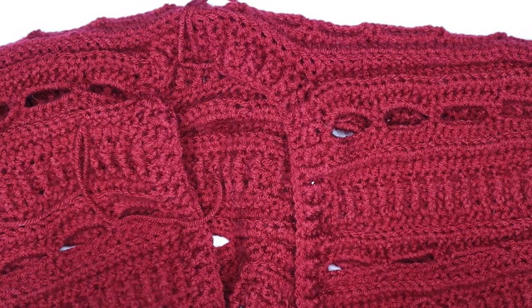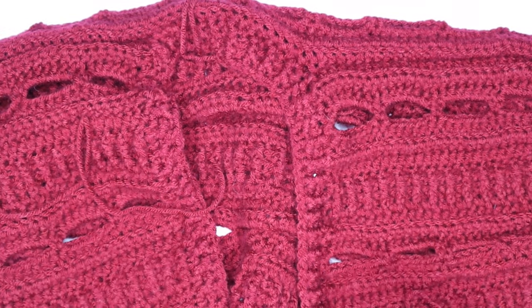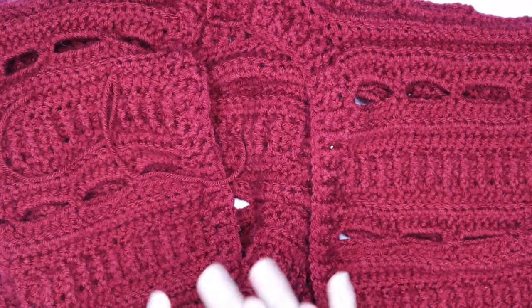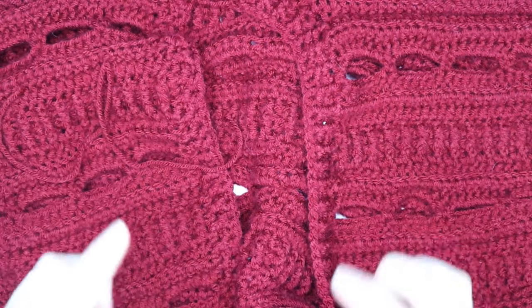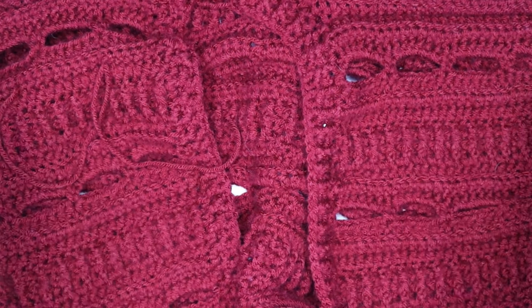I want to take some length off the bottom of the cardigan. And I thought to myself I'm gonna have to unpick this entire project — I'm gonna have to start all over again just to take a few rows off the bottom.